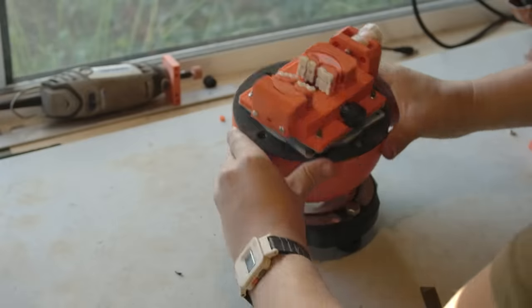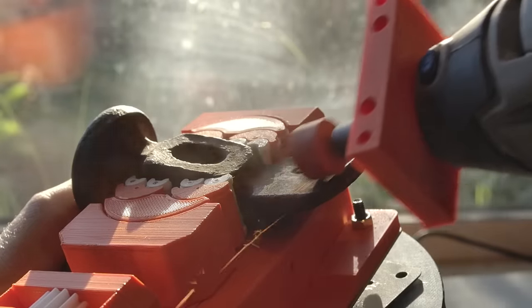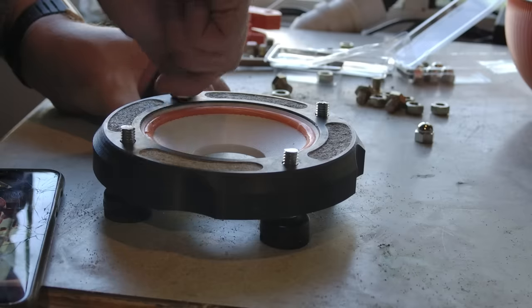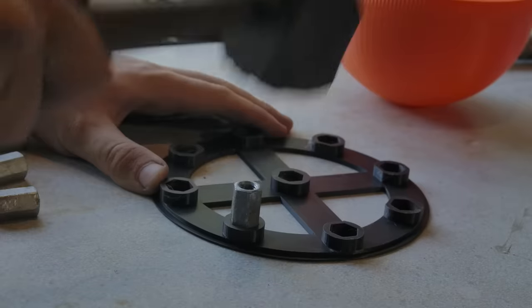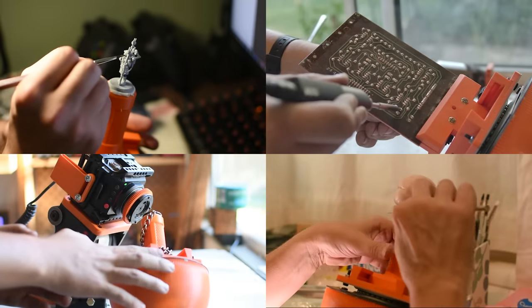This is a ball vise. It allows work to be moved quickly to almost any position. This one cost me just $10 to make, needs no fancy tools, and I think every creative should have one. In this video, I'll show you how.